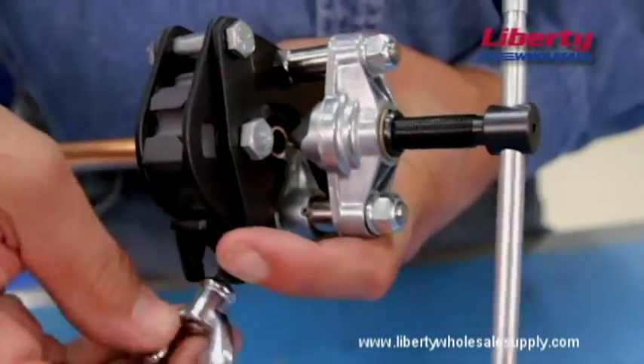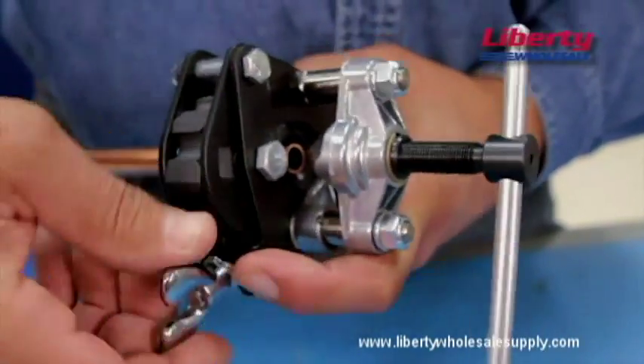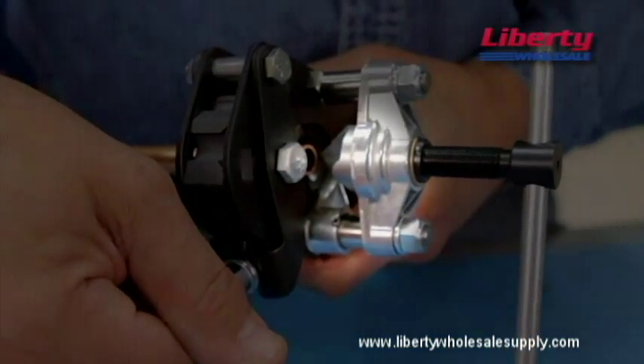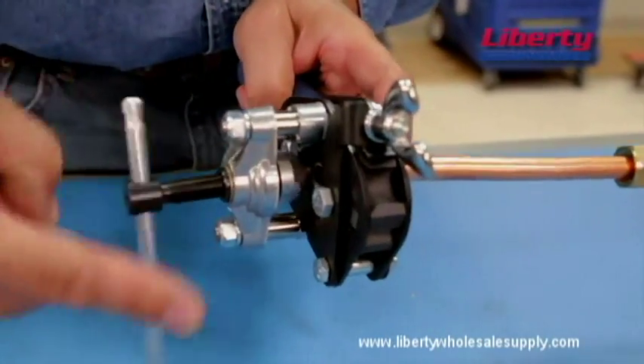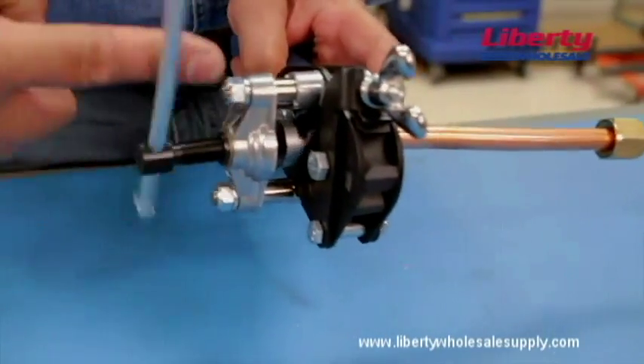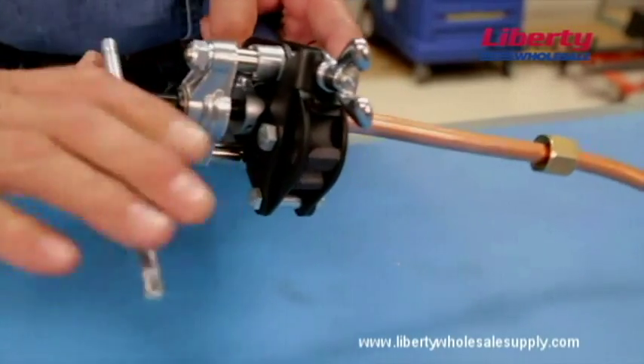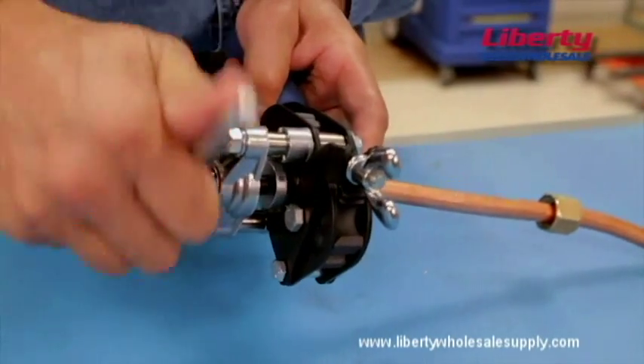Close the clamping yoke and tighten the butterfly nut. Here you'll see that the height stop has moved, making way for the burnishing cone. Start rotating the feed screw clockwise to get the burnishing cone going, and stop turning when you feel increasing resistance.